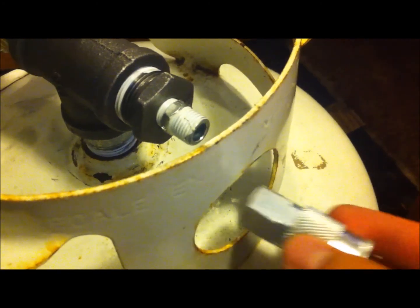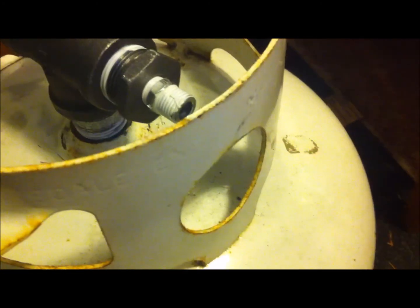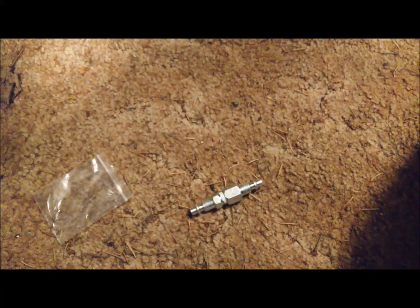This air compressor fitting won't fit, so I'm just gonna chop this out with an angle grinder. The piece for connecting the air cannon to the compressor — yep, that's it.